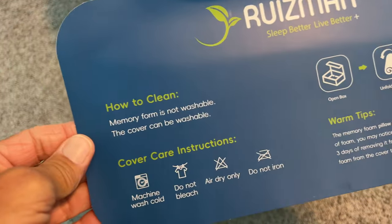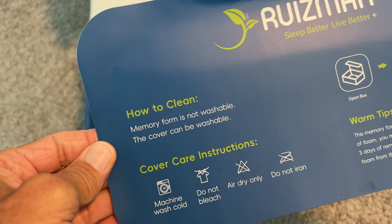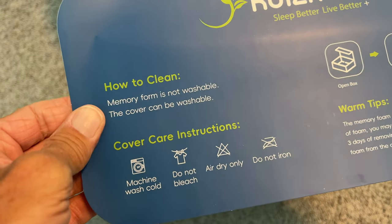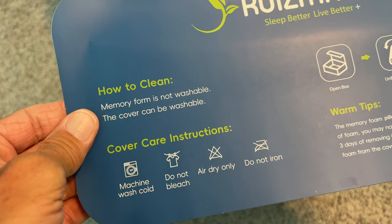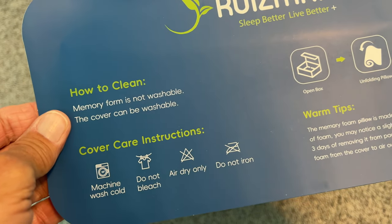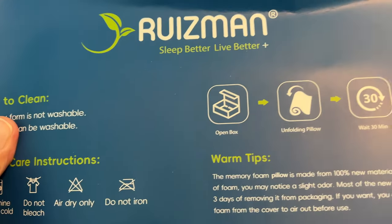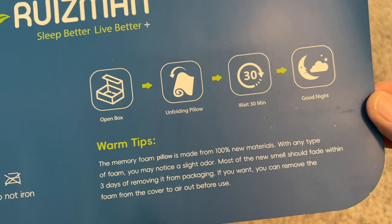It says how to clean: it's not washable. The cover can be washed — machine wash cold, do not bleach, air dry, do not iron. Memory foam you don't wash. There's some more tips you guys can screenshot.